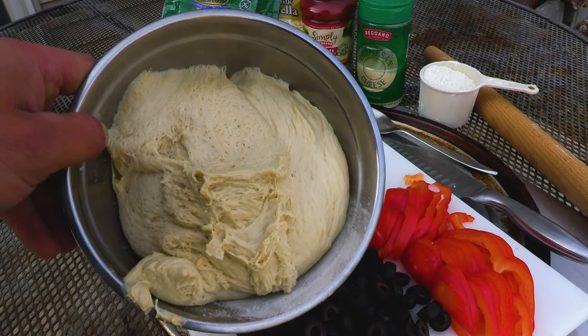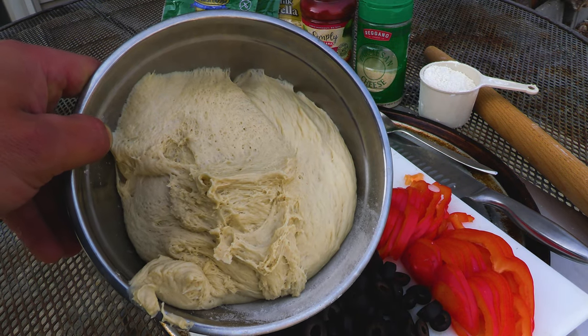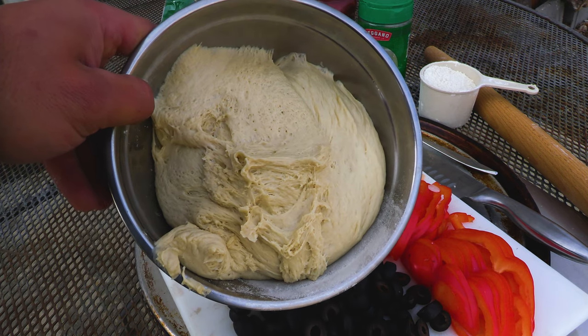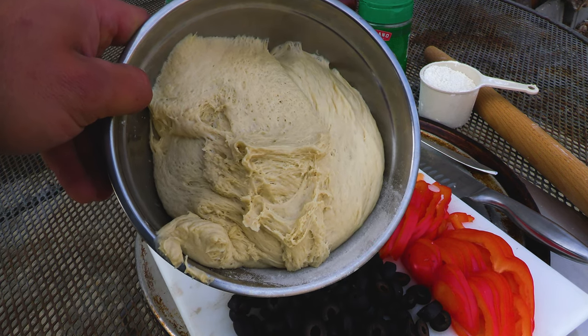You guys can make your own bread dough or you can just get it from the store. Either way, pizzas turn out pretty good. Today I made my own dough — very simple recipe. It'll be below in the description.